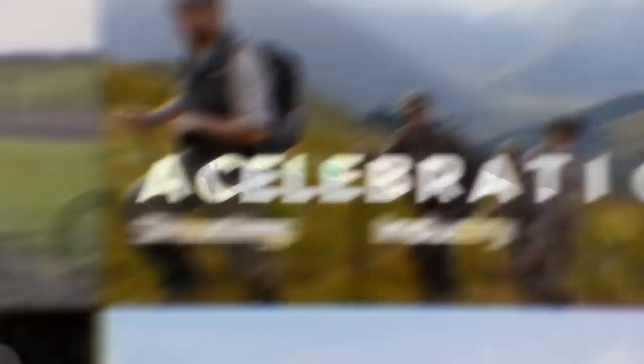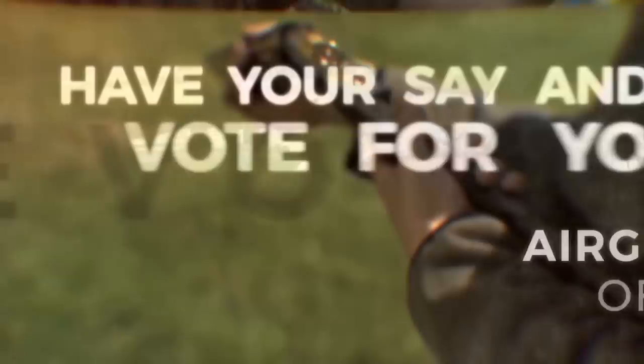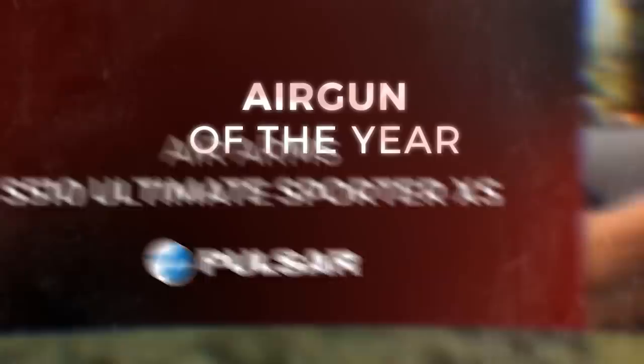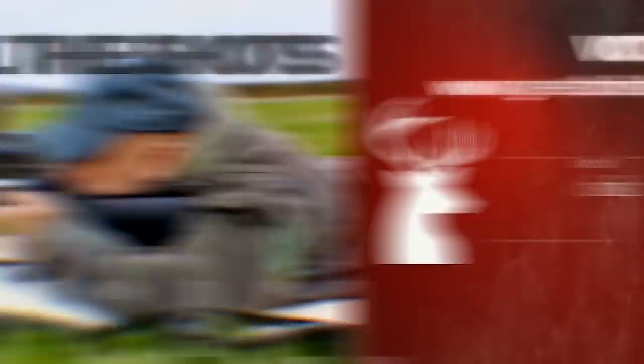And finally, with voting still taking place in the Great British Shooting Awards, we take a look at a category airgunners should definitely have their say in. Which do you think should win? Have your say by heading to greatbritishshootingawards.com. That was the Airgun Show News.